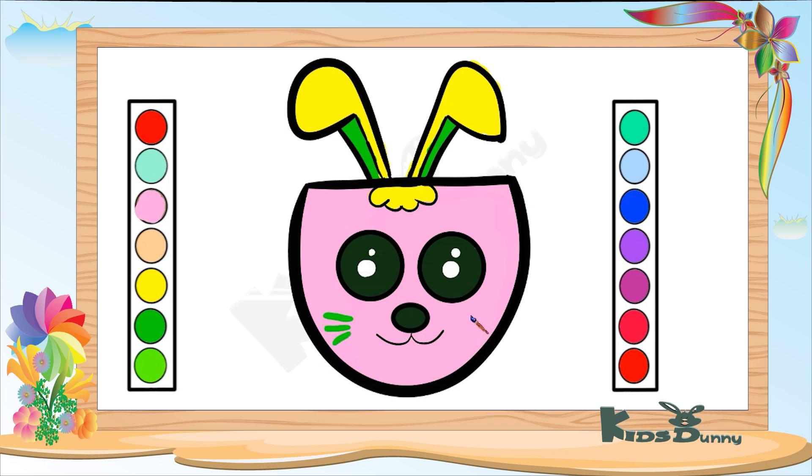You have now learned how to draw and colour a cute bunny. Congratulations.